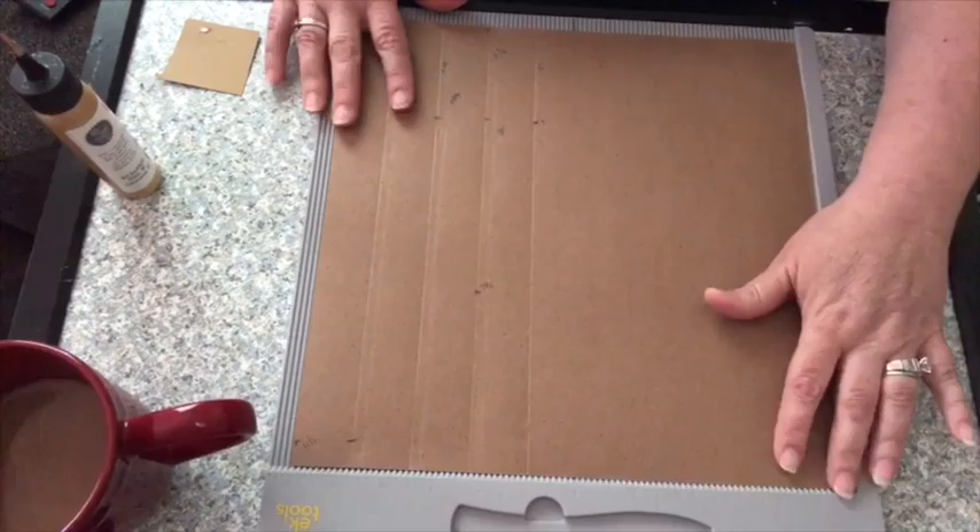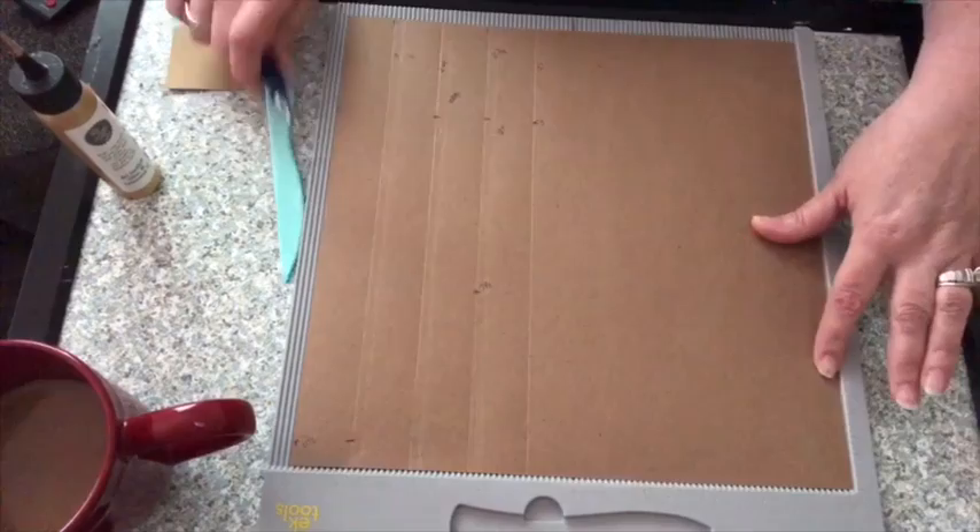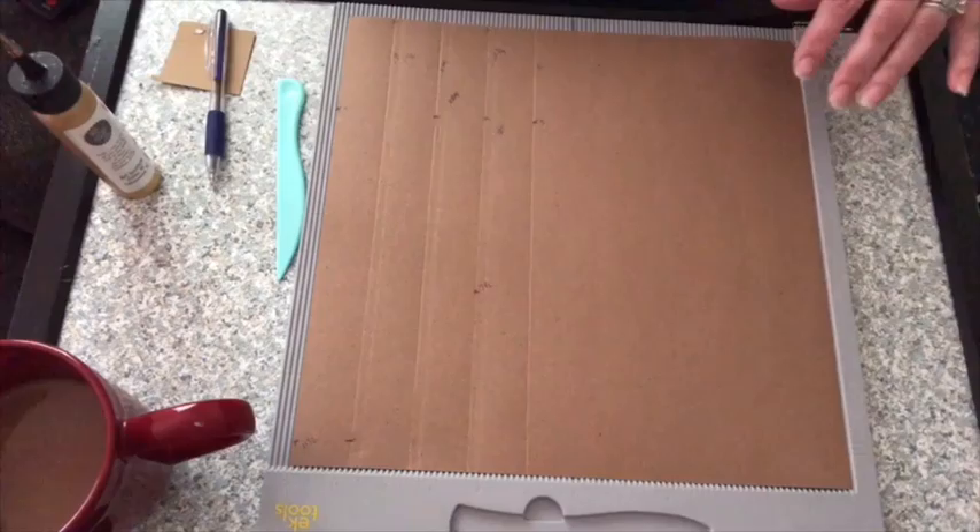You're going to do - and you can draw it or you can score it. It might be easier for me to draw it on here for you. Since I'm using the scoreboard, I'm going to use that. But let's draw it so you can see it.